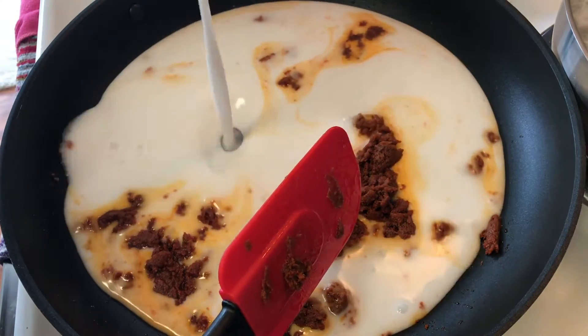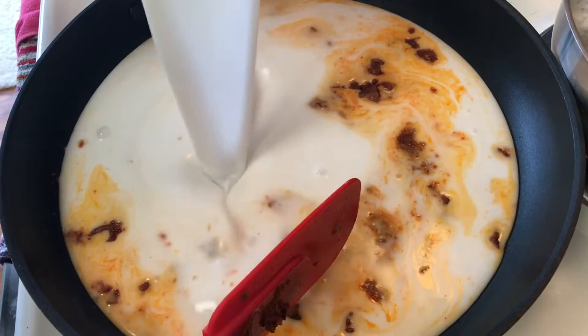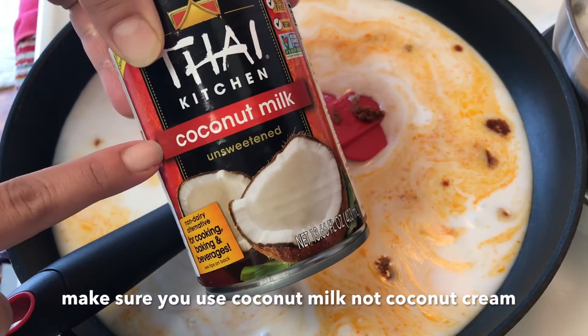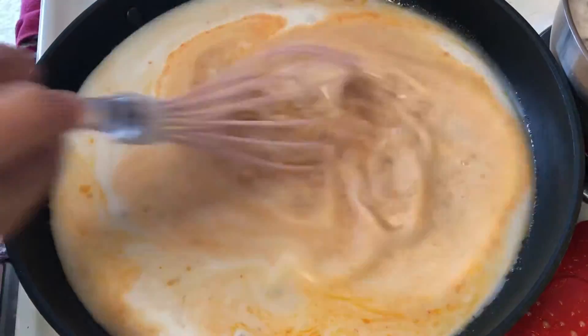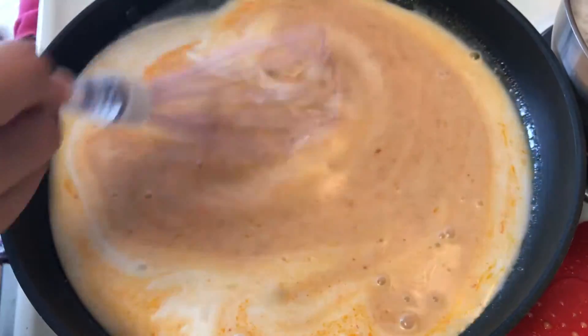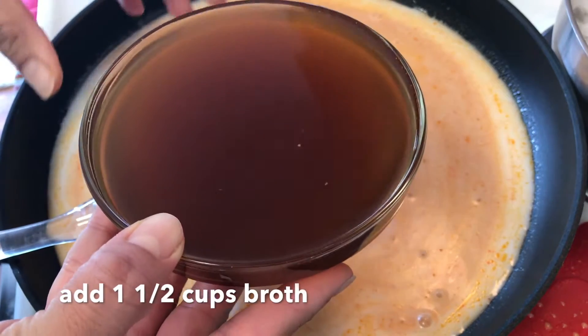Once that's cooked, add two cans of coconut milk. You want to make sure you use coconut milk and not coconut cream. Use a whisk to mix that thoroughly, and as it cooks it's going to change colors.